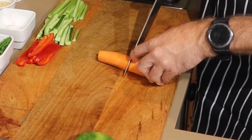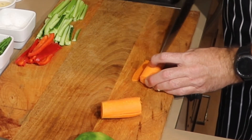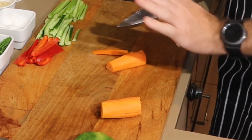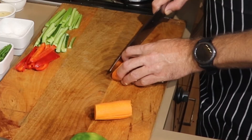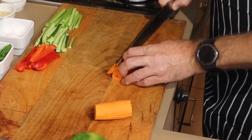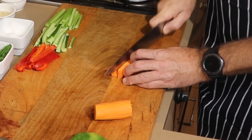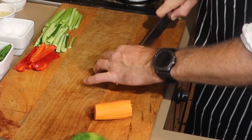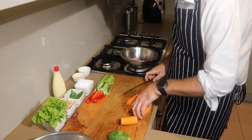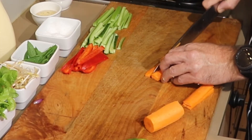Carrot — you want to cut that straight down here. The easy way with carrot is to cut one of the bases off so you can lay it flat on the chopping board. Then cut it down like this, separate them out, and cut them into sticks.